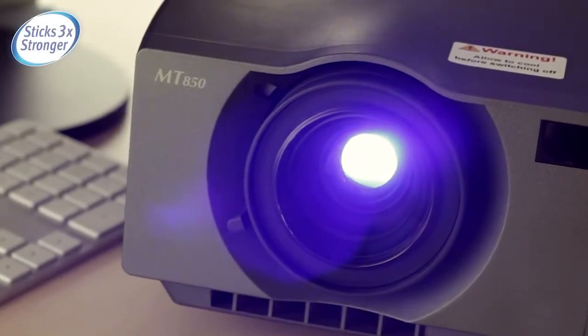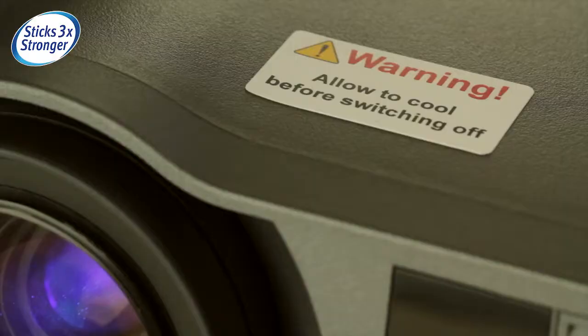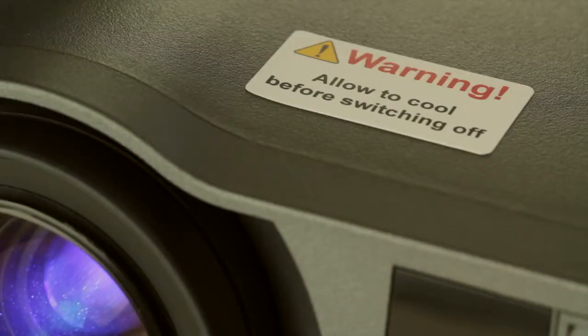Triple bond labels stick three times stronger than conventional labels and guarantee that your legal, safety or inspection information remain safely in place.